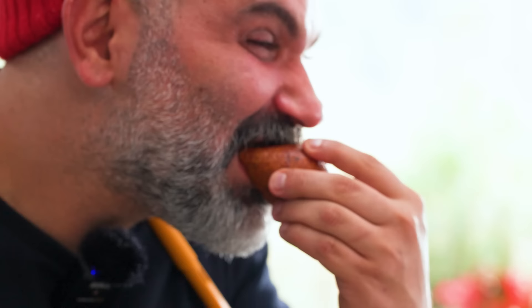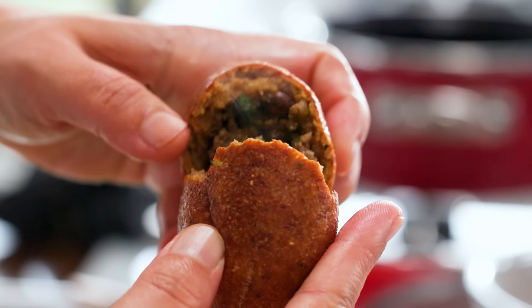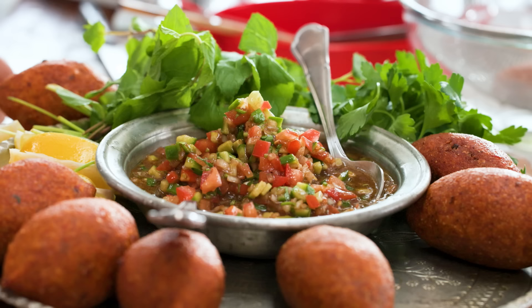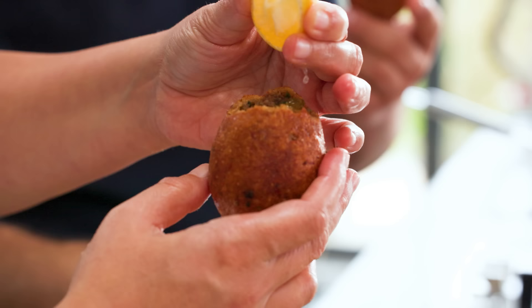It's köfte time! How do we eat it? With a lot of lemon — that's really a must. You can eat it with a bit of mint or this kaşık salatası — we have the recipe on the channel. It's cucumbers, tomatoes, onions with some parsley and mint. See how thin the shell is inside — it's gorgeous. This is one of my dream foods, in my top five.